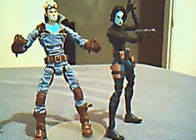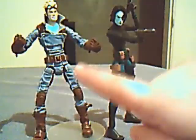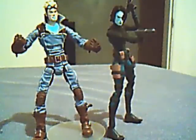I'm going to do the 2-pack — the Domino and Cannonball 2-pack that came out. Cannonball is the one in the purple, and Domino is this one over here. So let's start off with Cannonball.